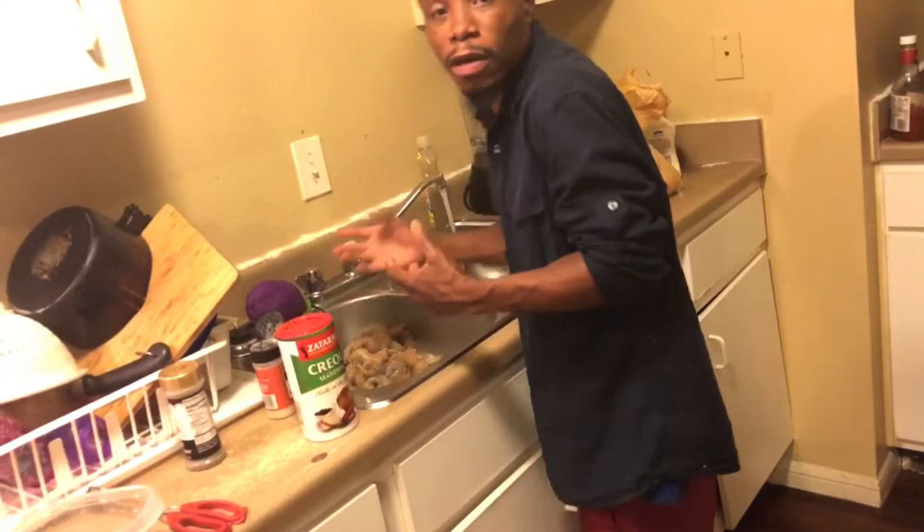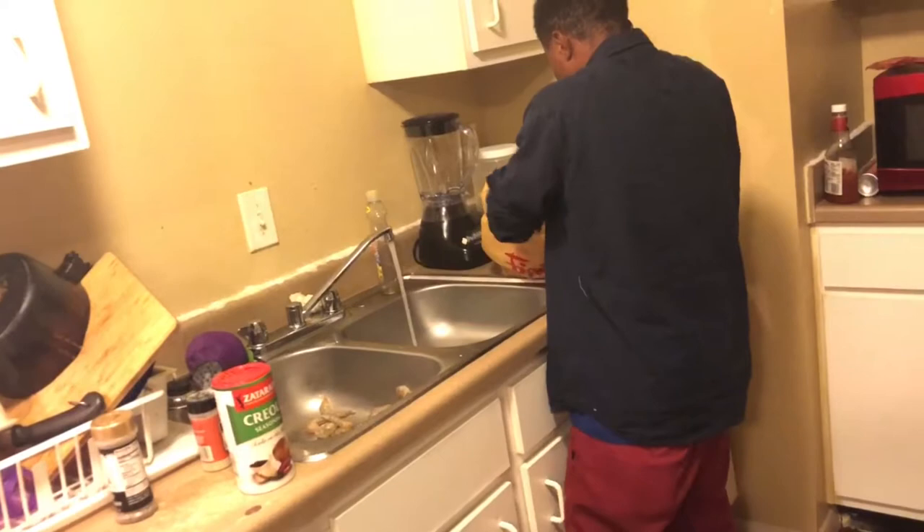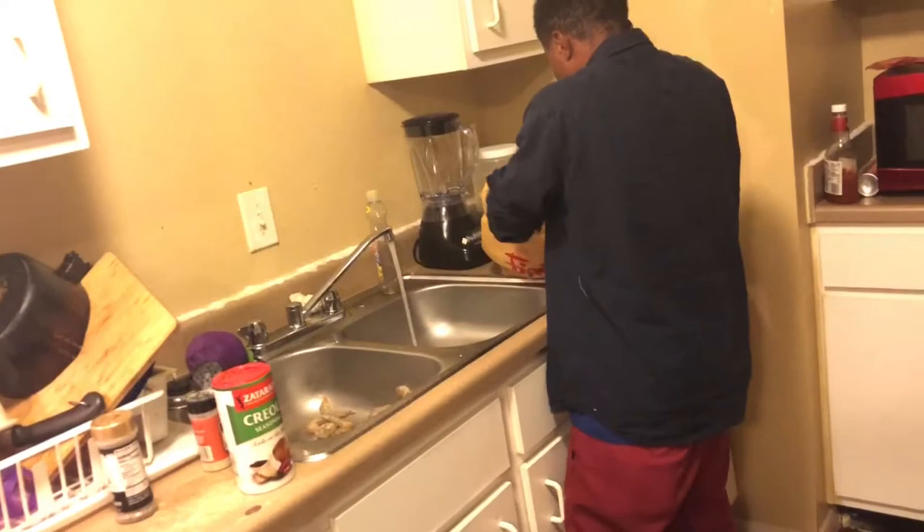I don't want to put too much seasoning in there. I am not trying to come and eat tonight — I don't want no salty food, man. So we are going to take our shrimp and drop them in the batter.